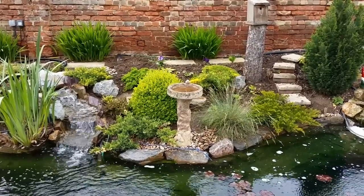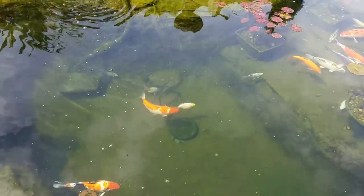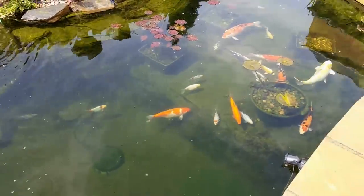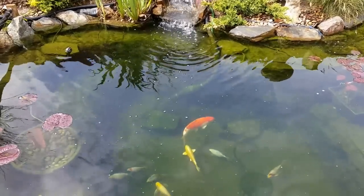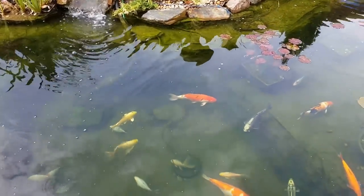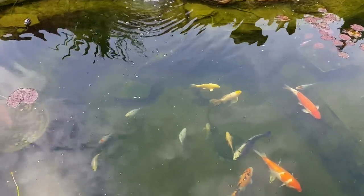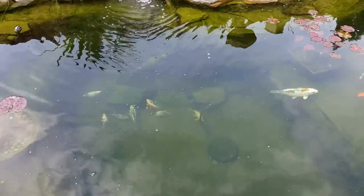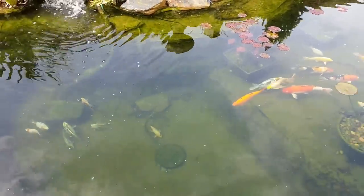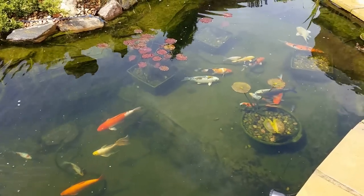Now about the algae — as you can see I've got no long hair algae anymore. It's mainly around the sides of the pond, but it does fall off and collect in the bottom of the pond, with little bits in each corner where it collects and around the pump. So I'll probably try a barley extract just to see if that does the trick.